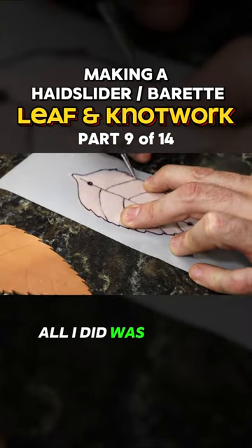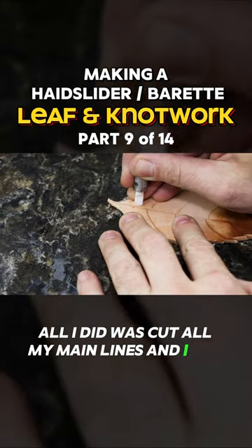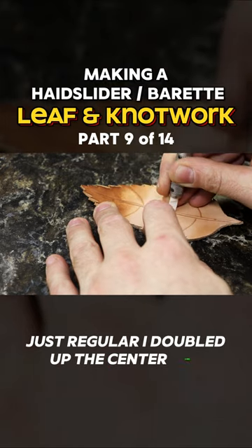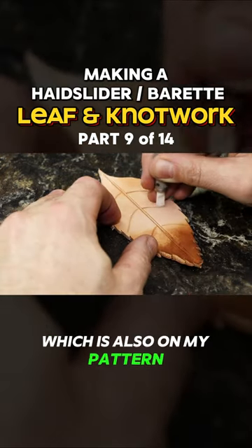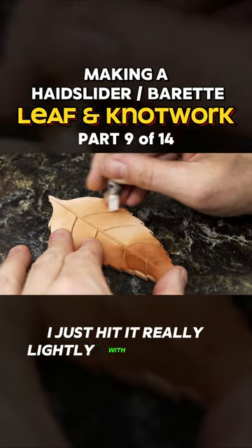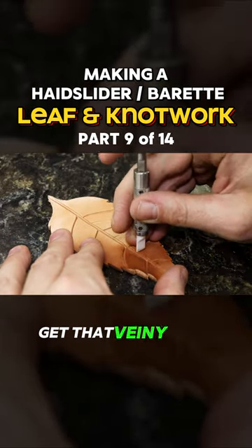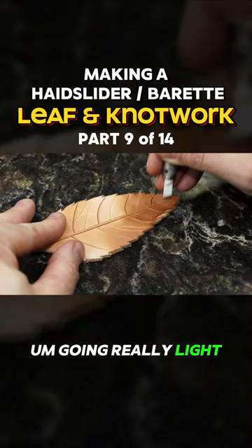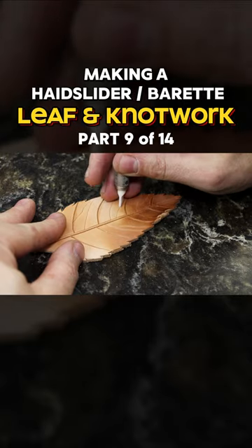All I did was cut all my main lines and I cut them deep — not crazy deep, just regular. I doubled up the center line, which is also on my pattern. Then after I get all these main lines done, I just hit it really lightly with my swivel knife to get that veiny look that a lot of leaves have, going really light and very random.